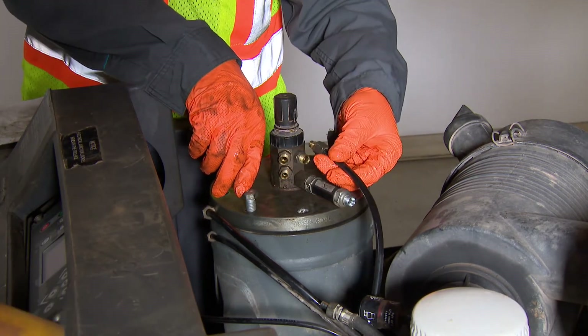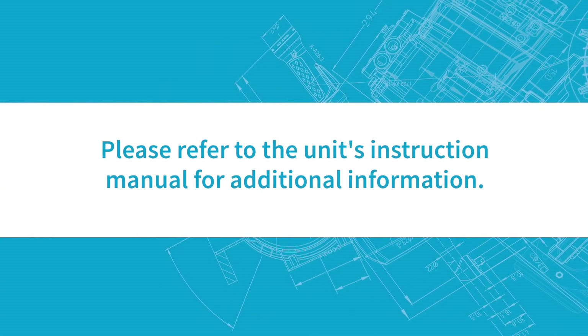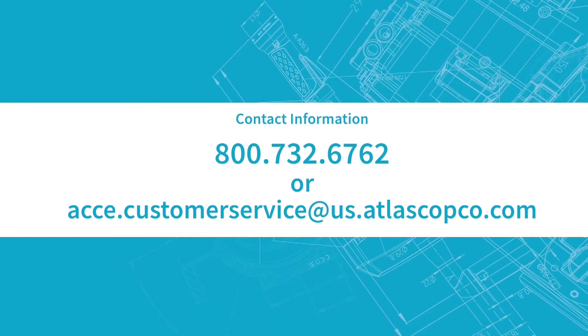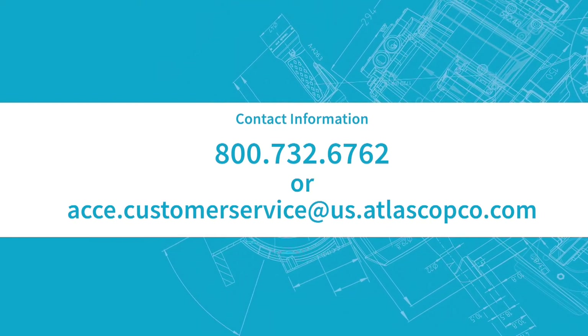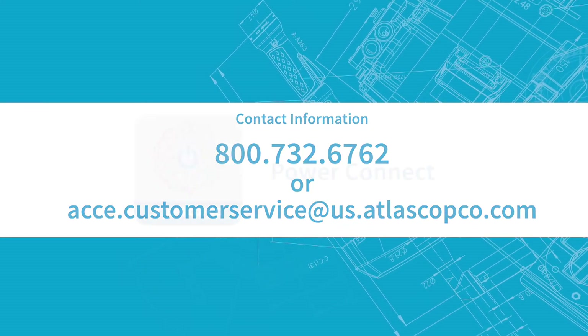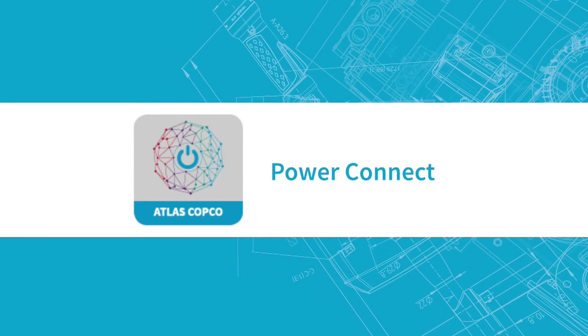Please refer to the unit's instruction manual for additional information. Questions? Please contact us at 800-732-6762 or at acce.customerservice@us.atlascopco.com. You can also use our Power Connect app for more helpful information.